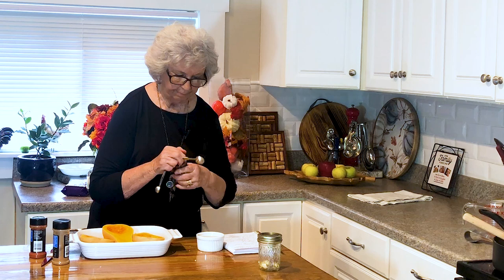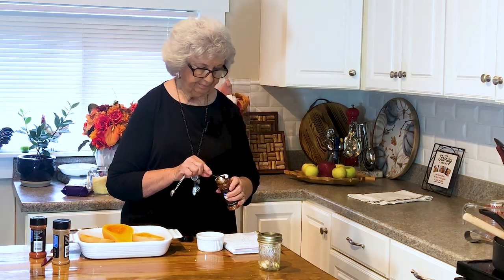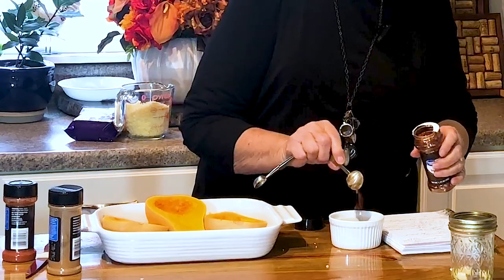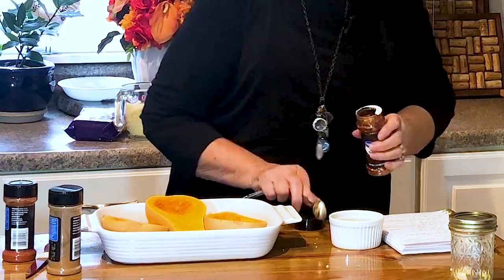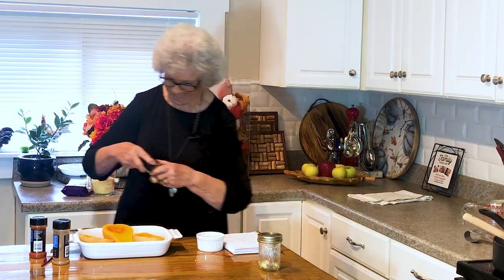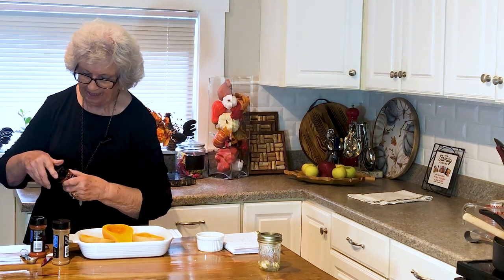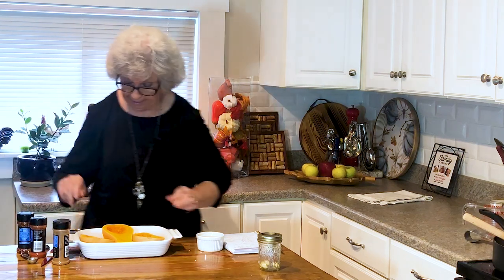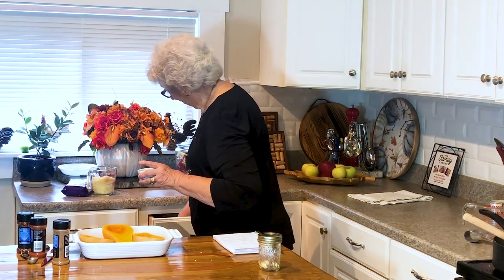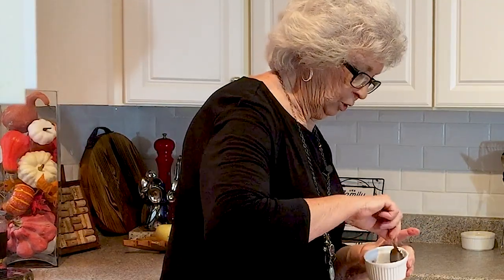Now this is something that's optional — the red pepper. I'm going to add very little, so instead of a teaspoon I added just a pinch. We'll leave that up to you, how much you want to add. Then I'm going to stir it all up so we get everything stirred up good.